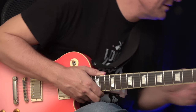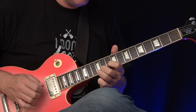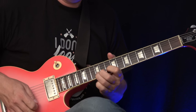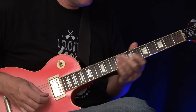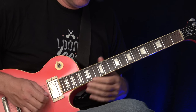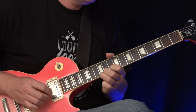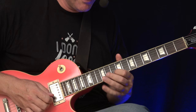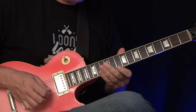Let's see how it works with the track. It could be something like this — or I'll do it again. It could also be like this. And also this little phrasing stuff: instead of playing it straight, I'm going to switch off the delay again.